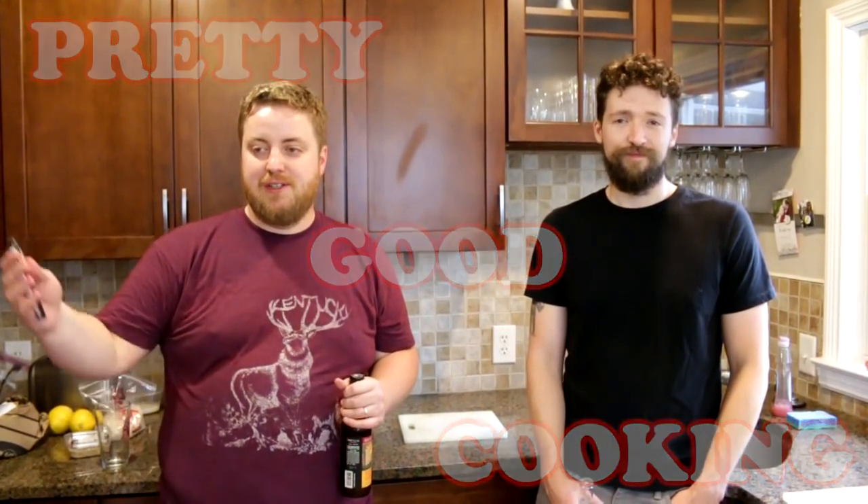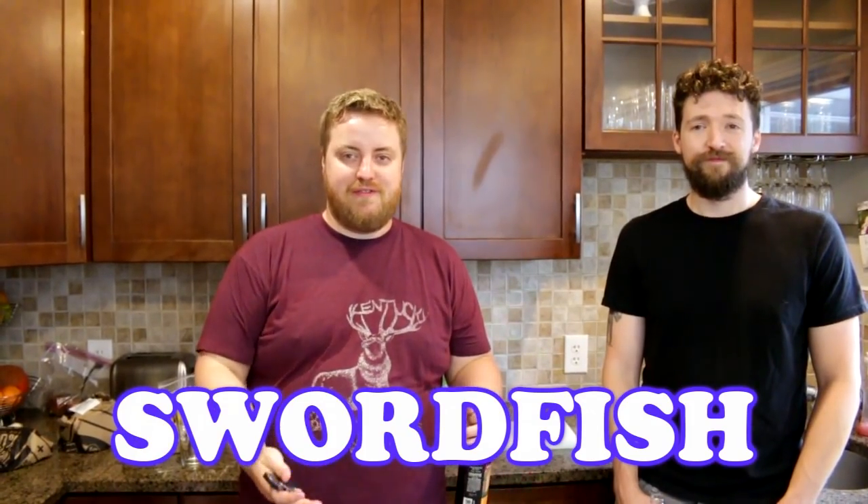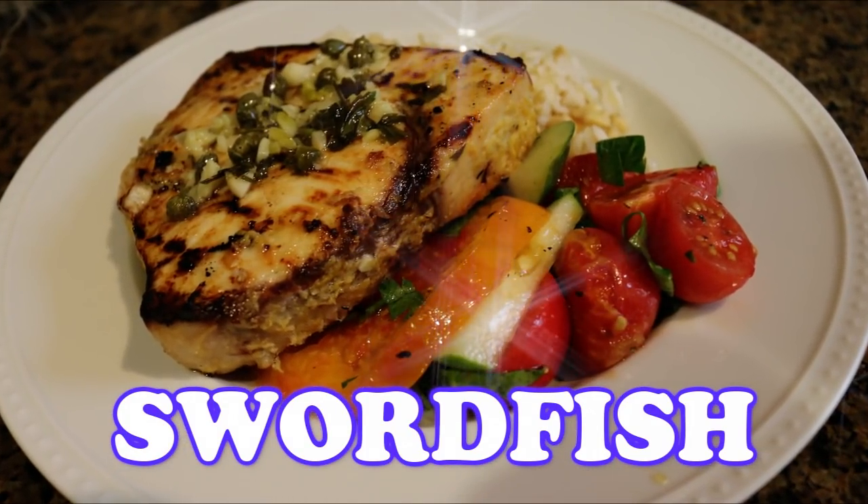Hi, I'm Phil. I'm Kevin. Welcome to Pretty Good Cooking.